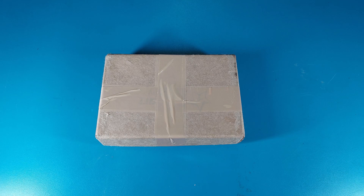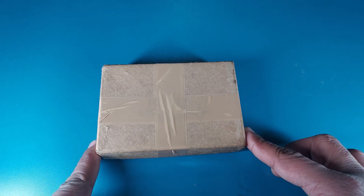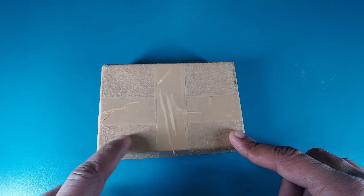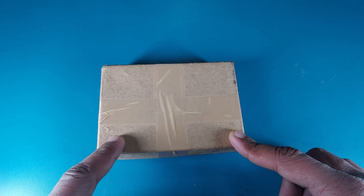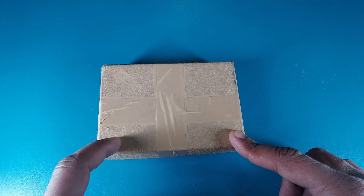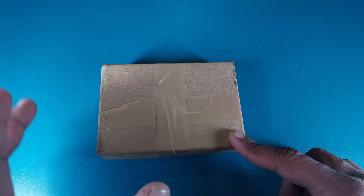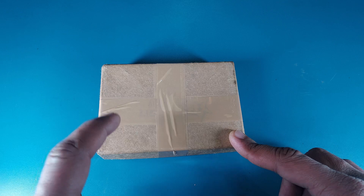Welcome back to the channel. Today we got a small parcel here, and in a moment I'll tell you what it contains. It actually contains a very special beyblade that you all have been requesting me to review. I couldn't get a new one so this one is a little bit used — we can say it's mostly in mint condition. Let's not waste any more time and open this box.